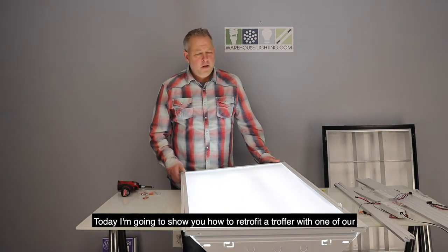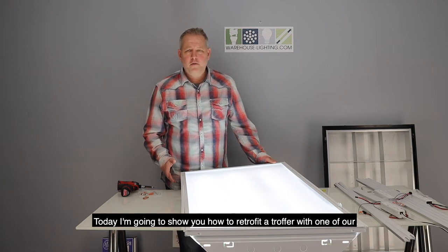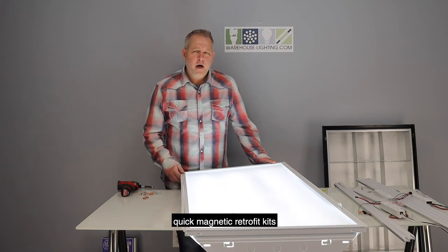Hi, my name is James Abraham. Today I'm going to show you how to retrofit a troffer with one of our quick magnetic retrofit kits.